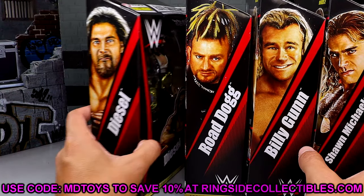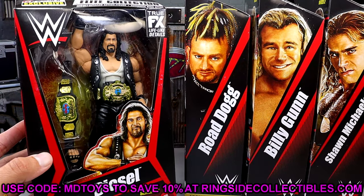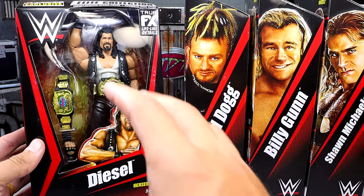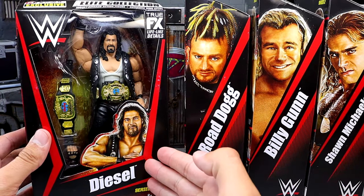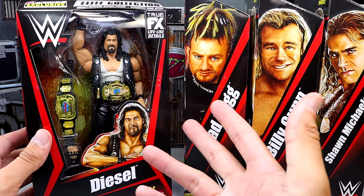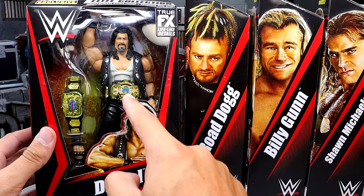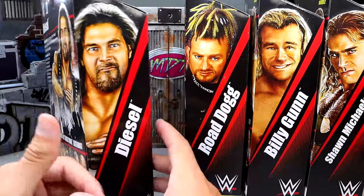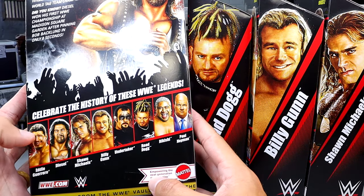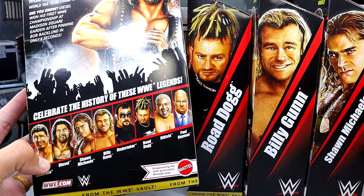It should be a good review. The packaging has very much old school vibes — early 2010 Mattel mixed with a modern day player. It does have that smaller compact packaging. We do have the Diesel figure here, which I believe was an Elite 16 figure originally. He comes with a world tag title and a WWF championship — pretty cool inclusion.